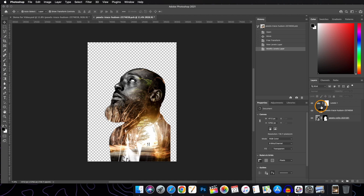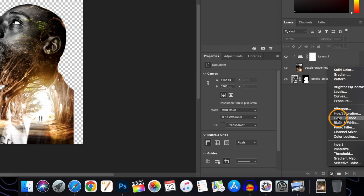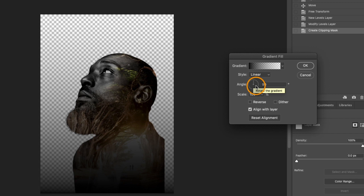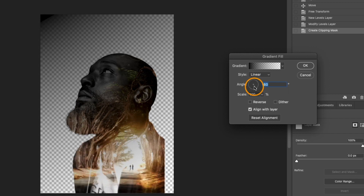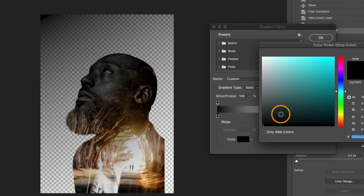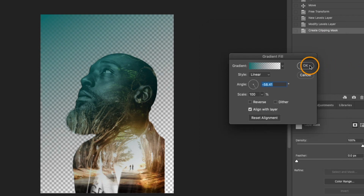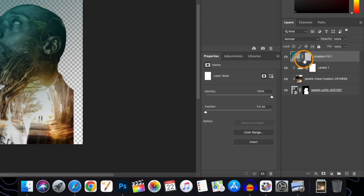Let's clip the Levels layer to our subject layer. Now let's also add a Gradient adjustment layer and position the gradient. We will change the color of the gradient by clicking on it and changing the color. Then clip it to the subject layer and change the blend mode of this gradient layer to Multiply.